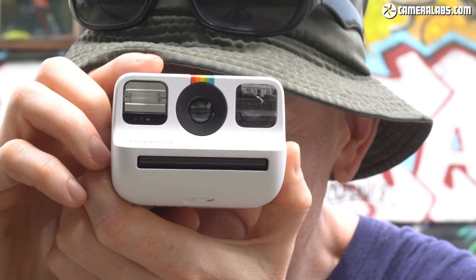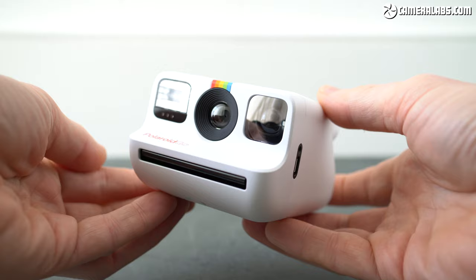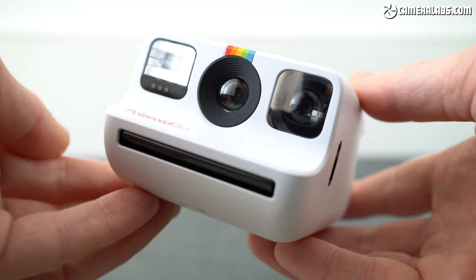Honey, I shrunk the Polaroid! Hi, I'm Gordon from Camera Labs and this is the Polaroid Go, the world's smallest analogue instant camera and quite possibly the cutest camera I've ever used.